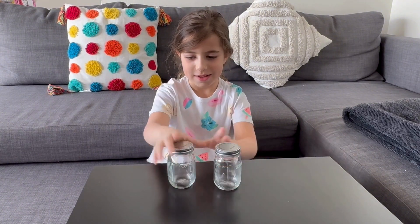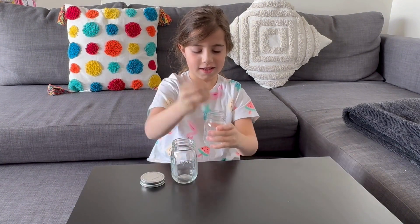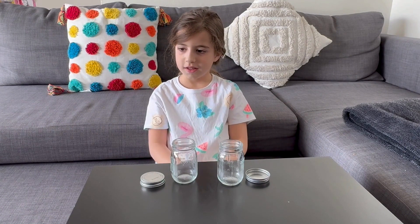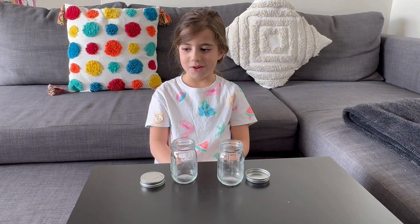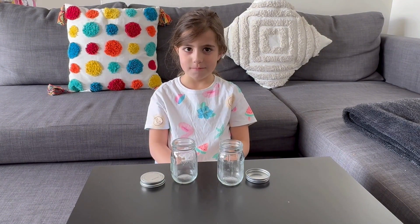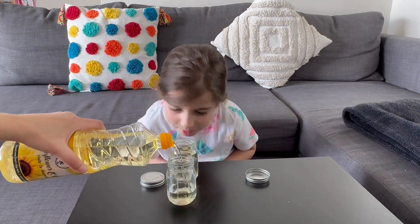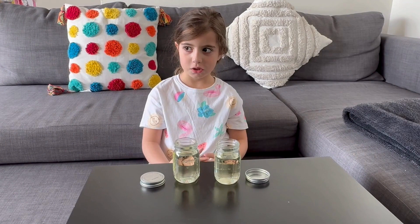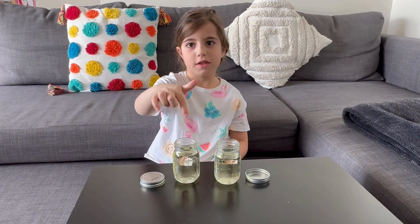Can you open the jars? Start with the oil. I do not like oil. I'm not going to drink it. I know. Now we're going to put baking soda above whatever this is called again.